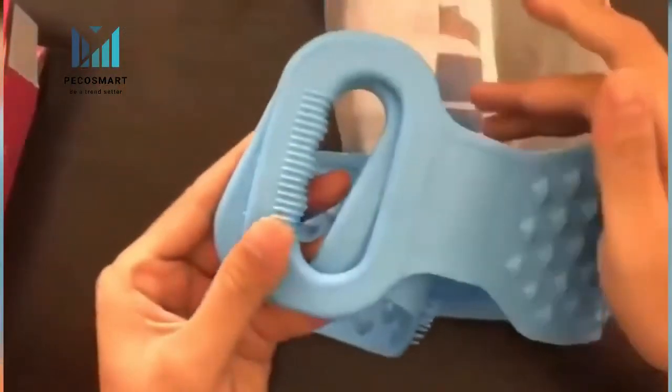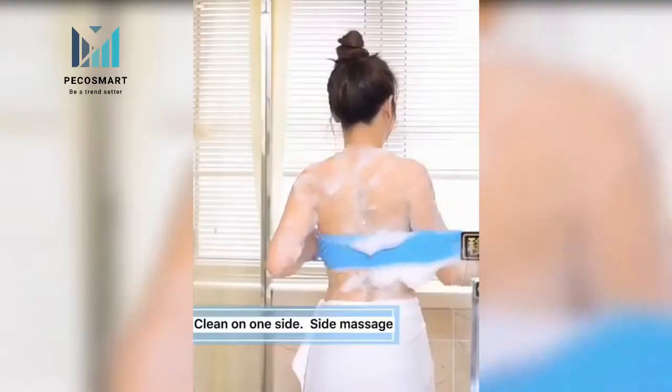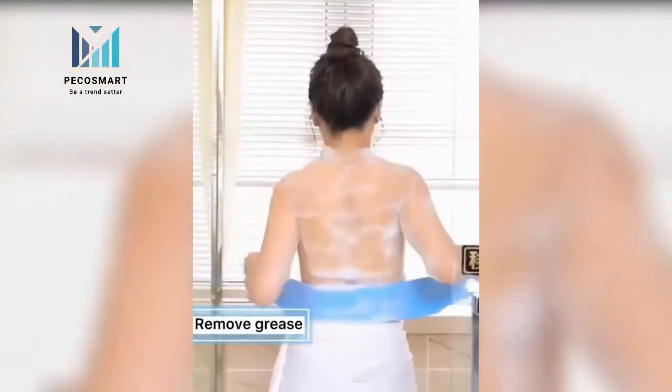Suitable for different people: children, elderly, men, women. Clean for use on external parts of your body — arms, legs, chest, back, feet.